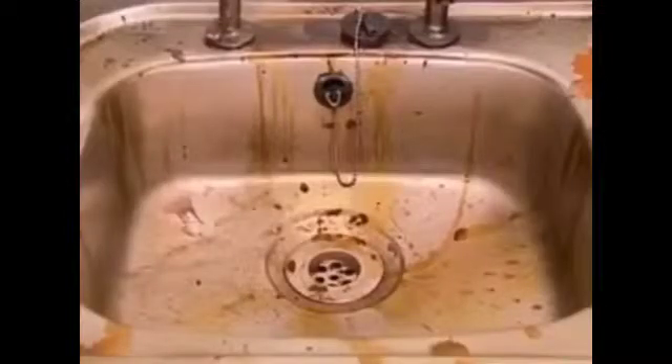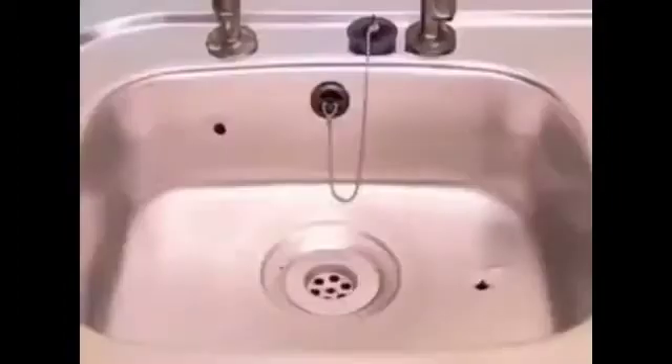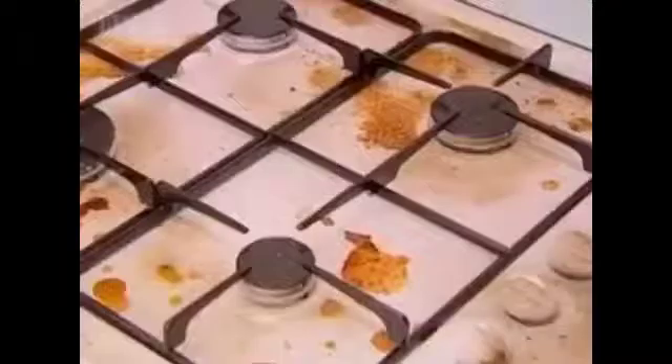Hi, I'm Derek Baum. Say goodbye to daily stains and dirty surfaces with new Kitchen Gun. This sink is filthy, but just three shots from Kitchen Gun and it sparkles like new. Look how it cleans this greasy hob.